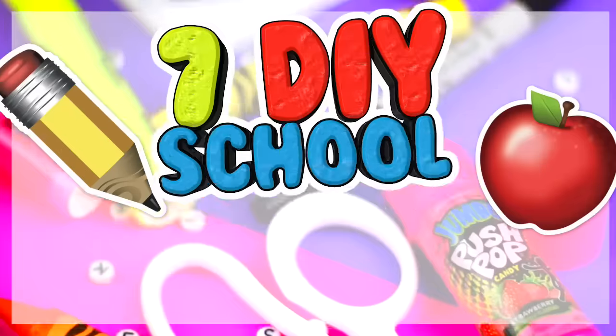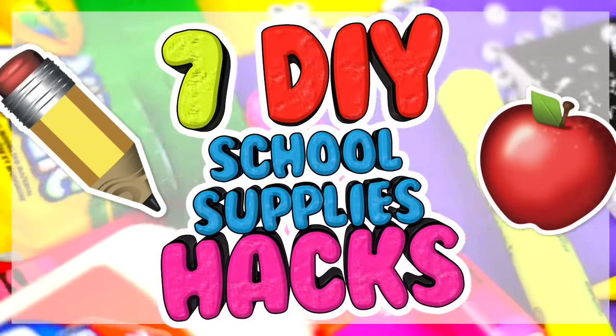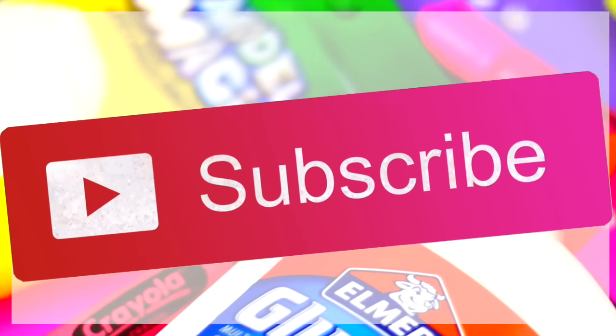Hi guys, in today's video I'm going to show you 7 more DIYs and life hacks for back to school. If you are new to my channel HelloMaffi, please subscribe for more videos like this and let's get into it.